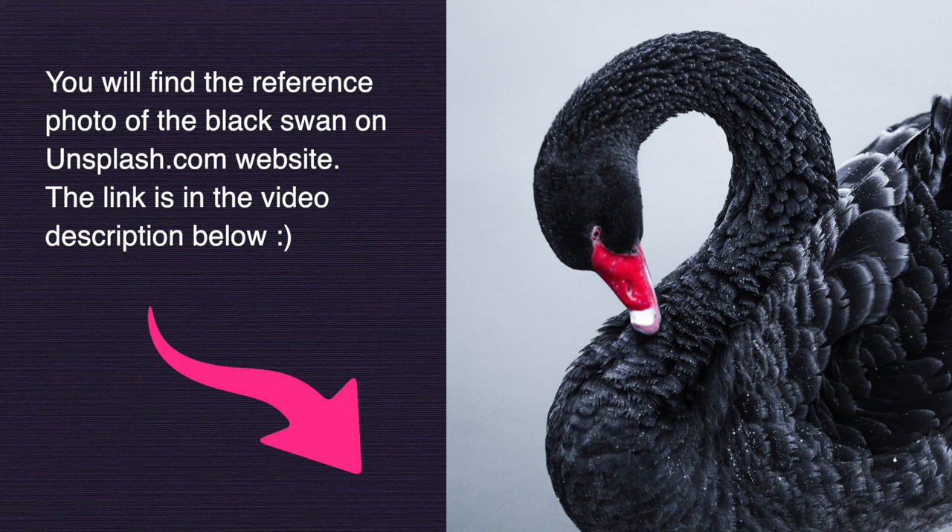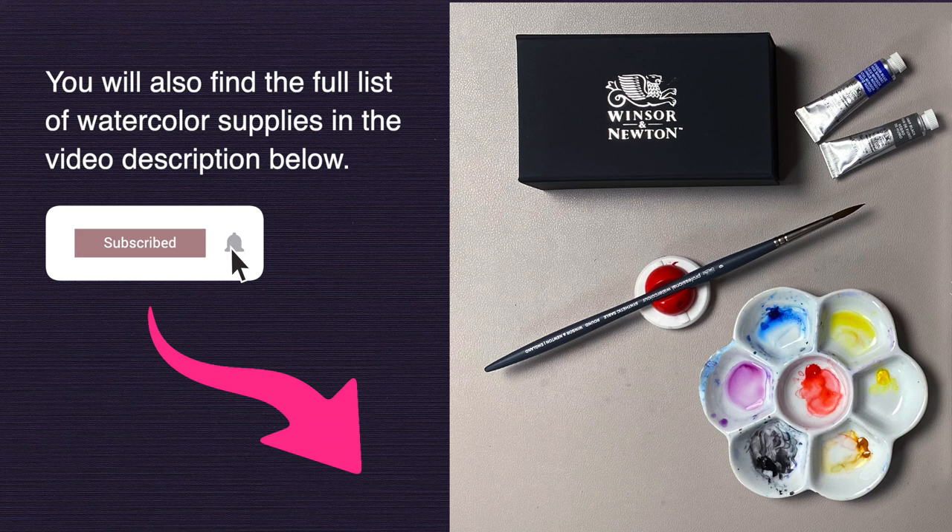You can download the reference photo of the swan from the Unsplash website — I left a link in the video description below along with the full list of my materials. Let's take it to the table and you will see exactly how we get from step one all the way to a beautiful black swan.